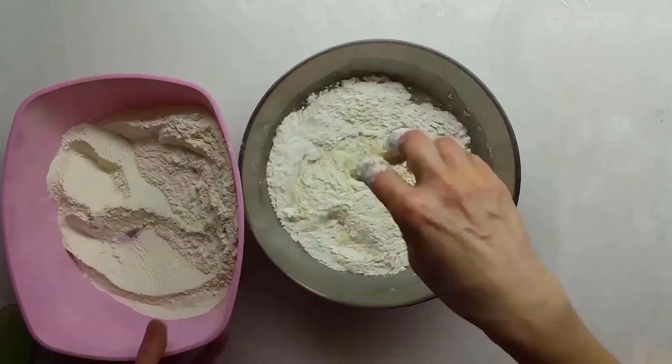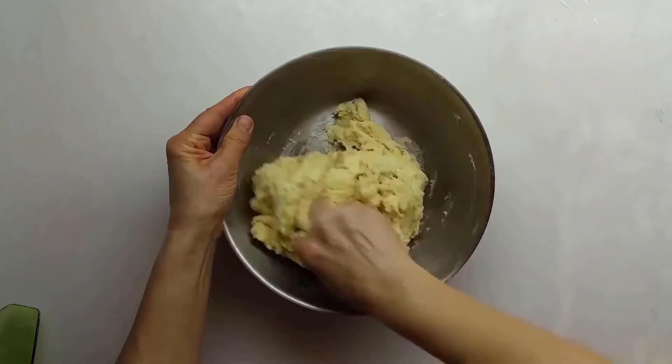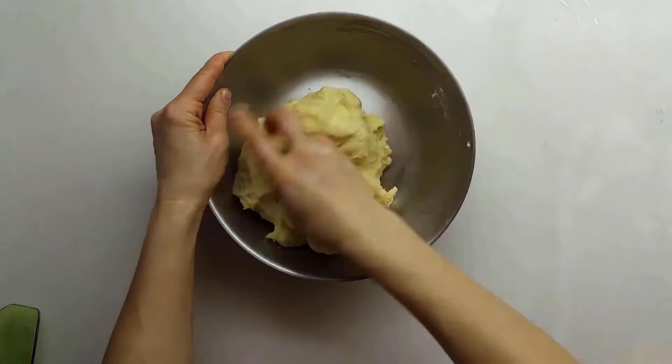Add some flour and yeast, and get a dough which has the consistency of an earlobe. Leave it to rest in order for it to be fermented.